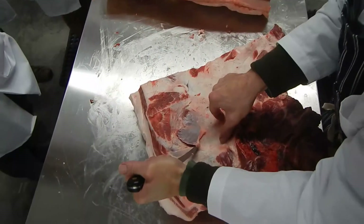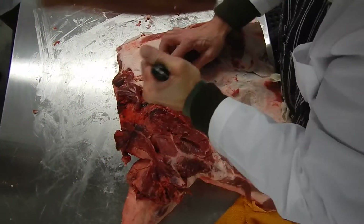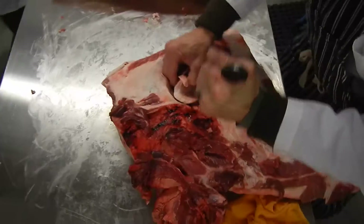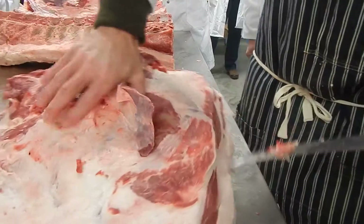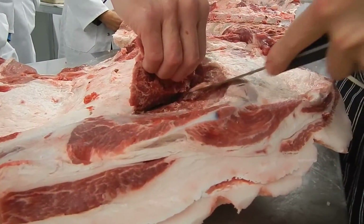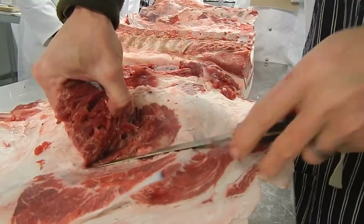It gets a lot thicker up towards this side, so your knife will penetrate a lot more once you get up into that point. Then basically just continue around. There are some tendons up at the top that you have to break — that's the toughest part about getting this little booger out.